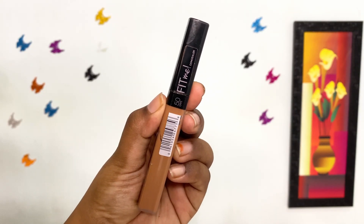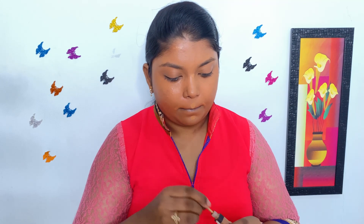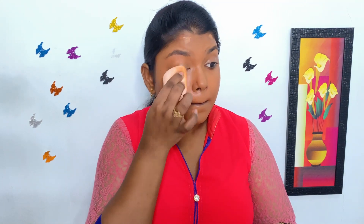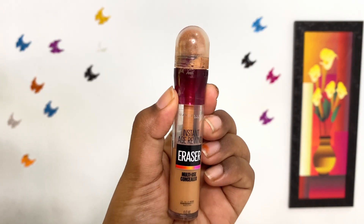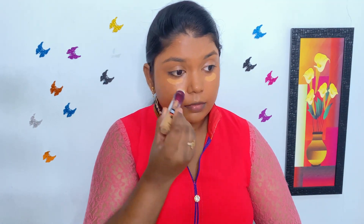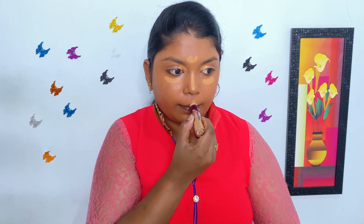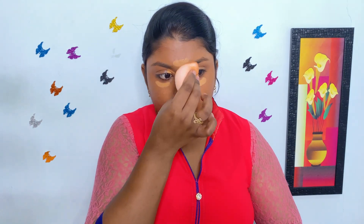Then I'm using Maybelline Fit Me Concealer in the shade Cafe on the areas where I need much more coverage. Then I'm blending it with the same beauty blender. To highlight my facial features, I'm using Maybelline Age Rewind Concealer in the shade Caramel. I'm applying it on the inner and outer corner of my eye, center of the forehead, bridge of the nose and chin, and I'm blending it with the same beauty blender.